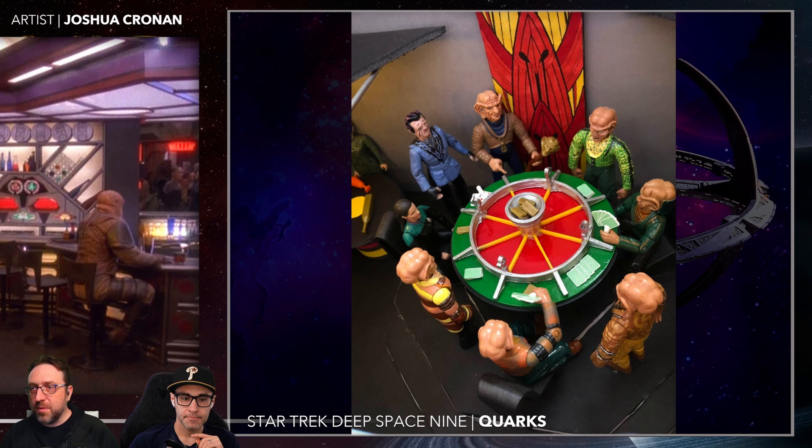There is the Wadi and the whole game — that game is astoundingly cool. It's got all the shaps there. The Wadi figure — guess what? They didn't make a Wadi figure. That's a custom too. Unbelievable. Here's the orb in the Bajoran shrine — Kira needs to open that like 17 times per episode.